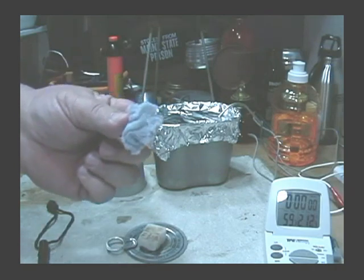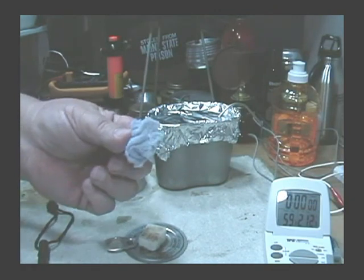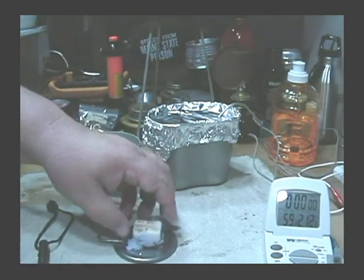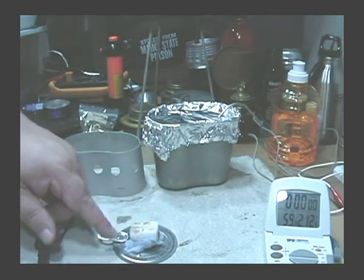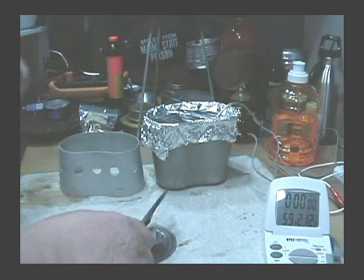I'm going to try it again with the lint. Now, this is lint from a dryer. As it's been pointed out to me by several, you can use belly lint, but I would keep that to yourself — I wouldn't go giving it to your buddy. Anyway, we saw on the other test that the S-Bit started if the lint was on the bottom. So let's see what we can do here.